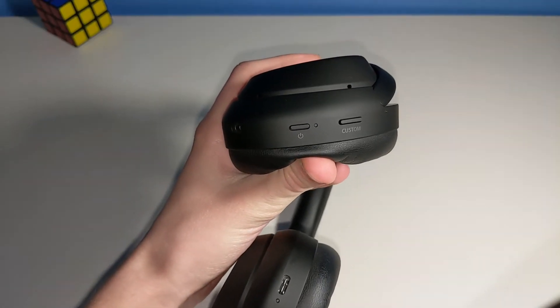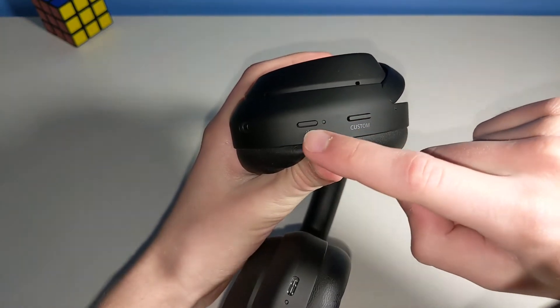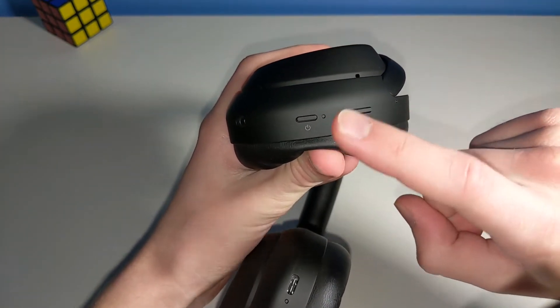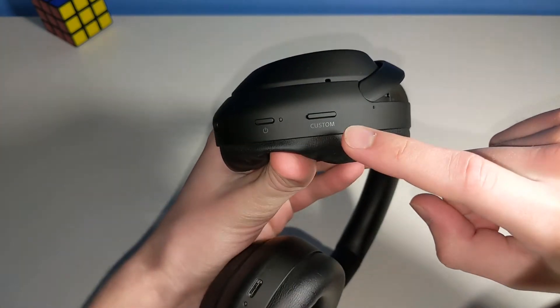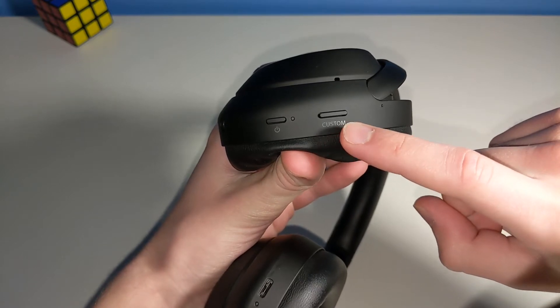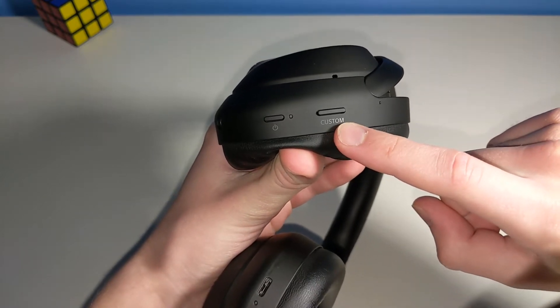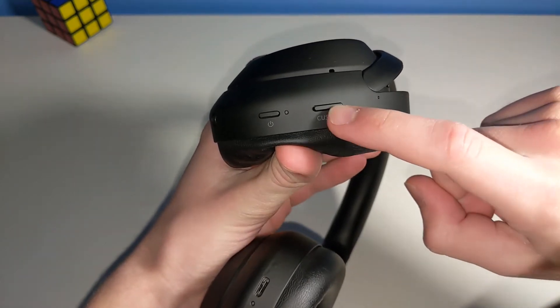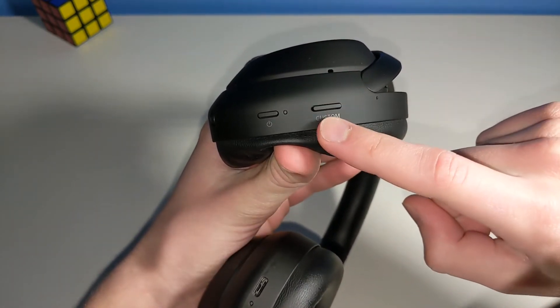Also on the left side of the headphone are two physical buttons. The power button — you simply hold it down to turn the headphones off or on. And then the custom button, which can either be used to turn on ambient noise mode or noise cancellation, or to bring up an assistant. It can do different things depending on whether you tap it, double-tap it, or hold it down.